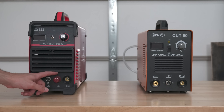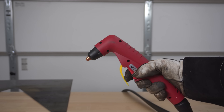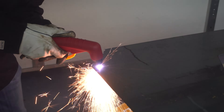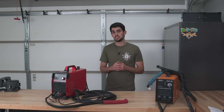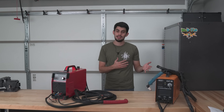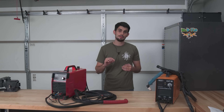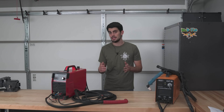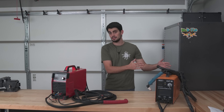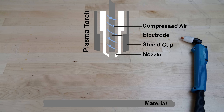The Cut 50L has an extra connection for the pilot arc. A pilot arc allows the torch to establish an arc without being close to the workpiece, and it can cut through insulating materials like rust and paint before establishing the primary arc. For CNC, a pilot arc is pretty much a requirement because there is a much lower chance that the primary arc will fail to establish. A common misconception is that if a plasma cutter has a pilot arc, it must be low frequency — this is not the case. Pilot arcs are found on plasma cutters with both high and low frequency starts.